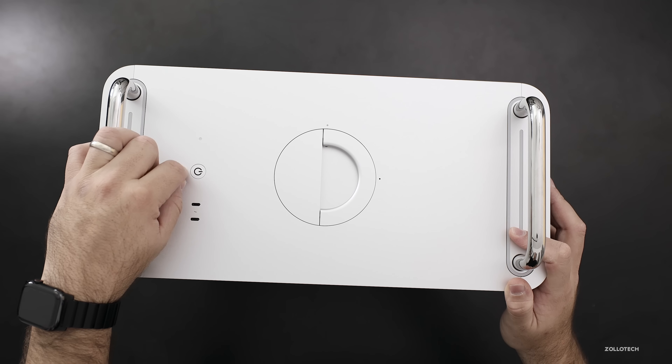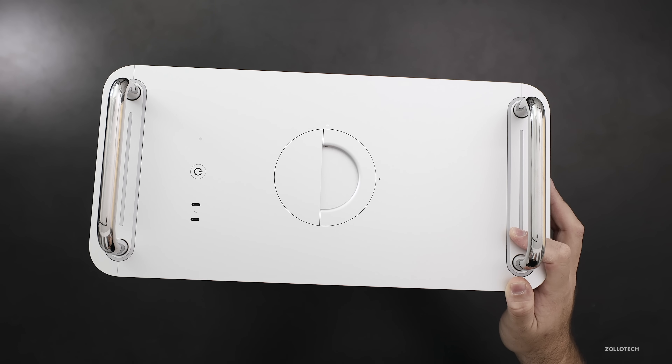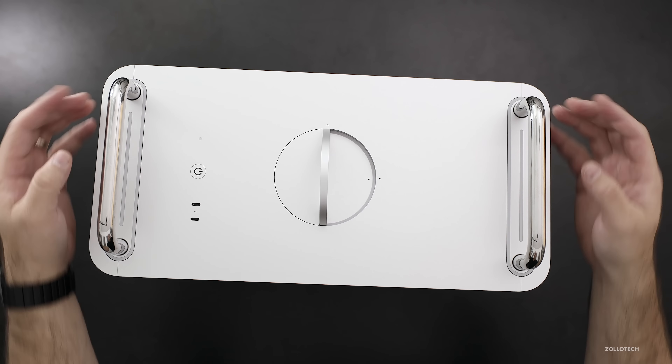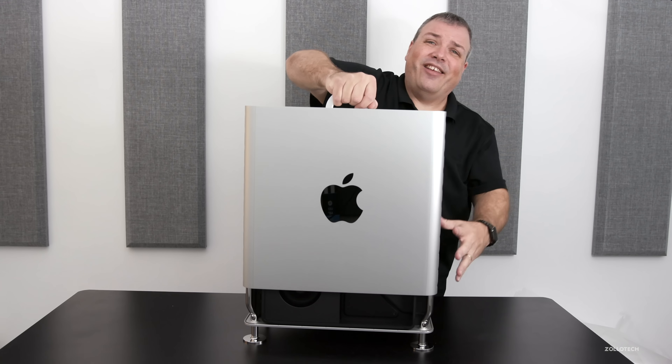On top you've got a power button, a status light, two Thunderbolt 3 ports, and then the handle to take the top off. This is one piece of aluminum. These sides look like they were screwed on afterward, but you just lift it, turn it like this, and then pull straight up — and it's pretty heavy.